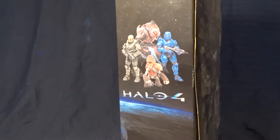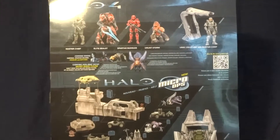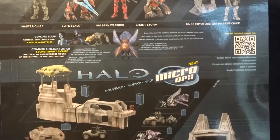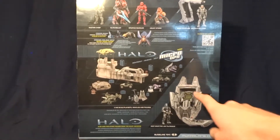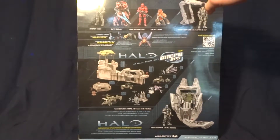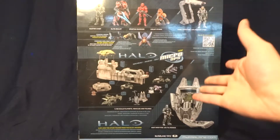Same thing on the other side. And on the back here, you can see the other figures that were released in this wave, a preview of what was going to be in the next wave, some of the Spartan Micro Ops sets, and then the ODST drop pod. So it has pretty nice packaging. I wish it had been a little bit smaller — if you wanted to keep this in the package on your shelf, it's huge, and it's only got four figures in it.